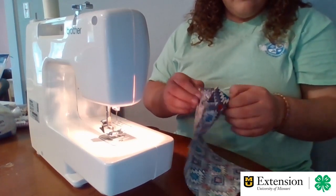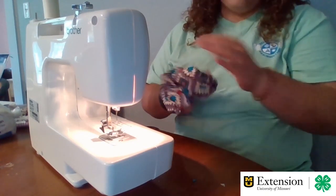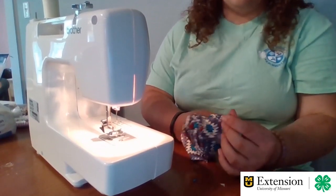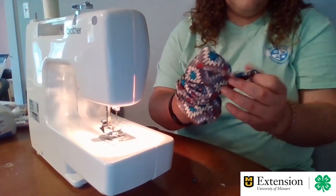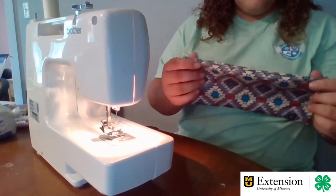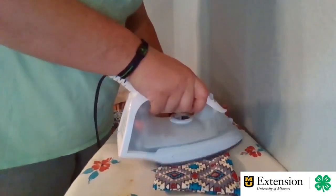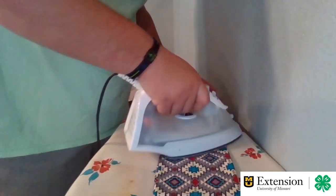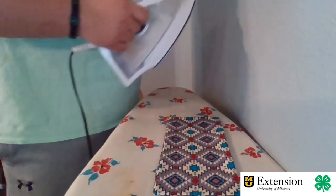Then we're going to flip it inside out again. Use your finger, or if you want, a spoon or something to poke your corners out really well. After we have our outer bag done, we're going to iron the seams again to lay them down.